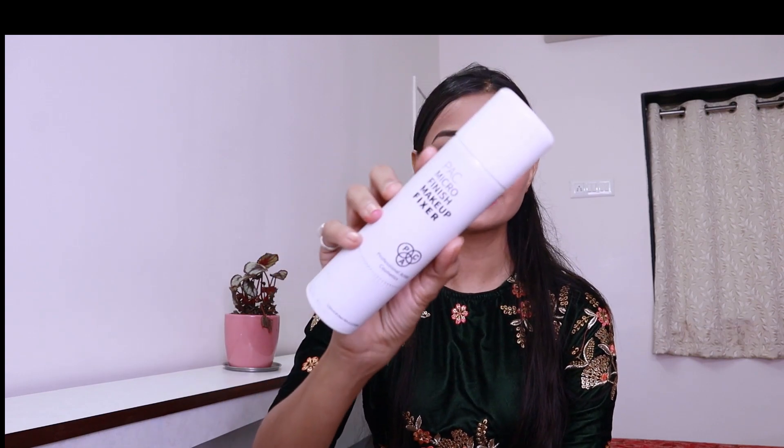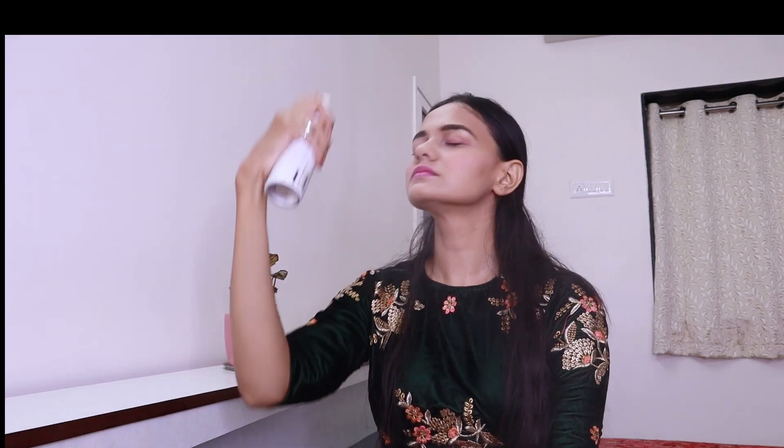Now it's time to curl my lashes, and today I'm using the Kalaba Mantra mascara. To complete my makeup I'm going to use this Pac Micro Finish Makeup Fixer. The best thing about this product is that it fixes your makeup and makes it long-lasting for many hours — perfect if you want to attend a wedding or any festive event.